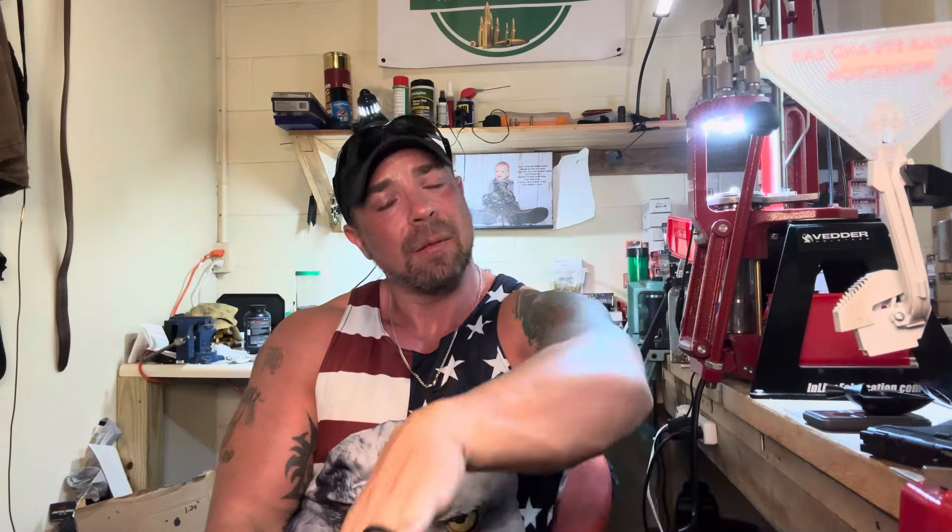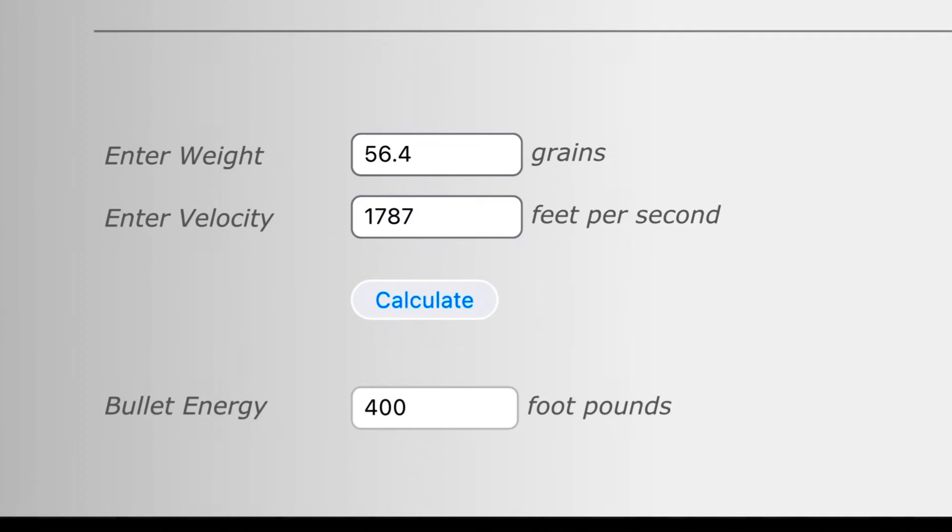The last two readings at 8.8 grains — we had one error, so the average of the two came out to 1787 feet per second. With the 56.4 grain bullet we got exactly 400 foot-pounds of energy from the little 30 Super Carry, and that's from a 3.1 inch barrel. That little round would be scooting from a carbine. Let me know what you think in the comments — till next time, guys, stay tuned.